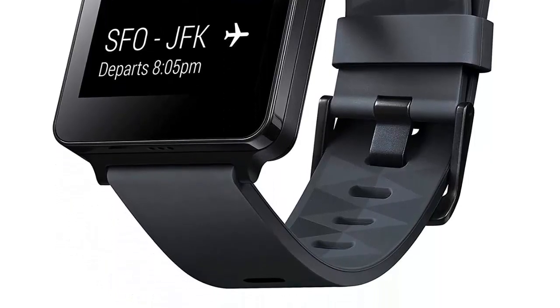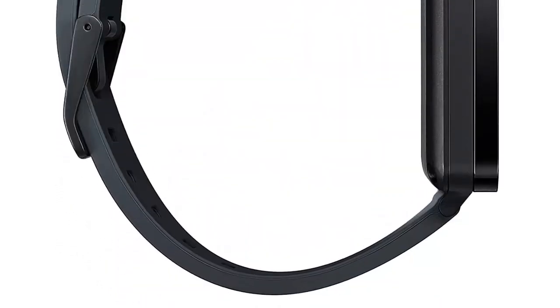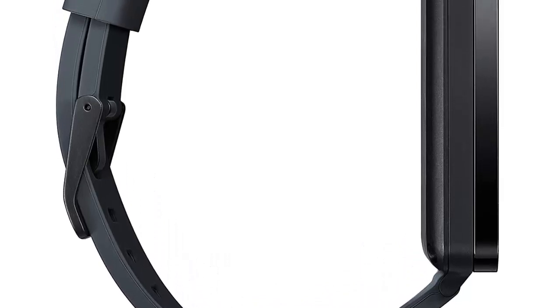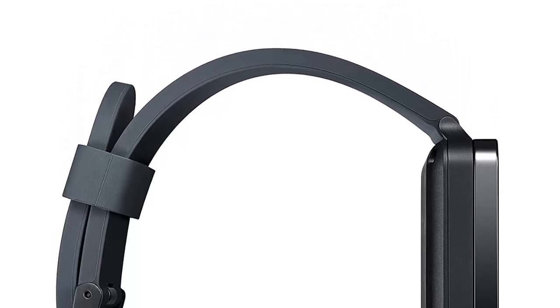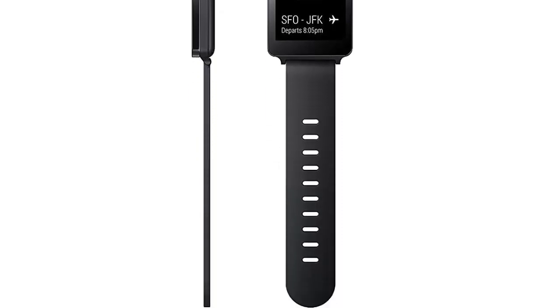LG used Android Wear for their smartwatch which makes it possible to pair it with any Android-powered smartphone. It can push notifications, show text messages, location updates and many more. Its battery can last for several days while its slim design makes it similar to a regular wristwatch.